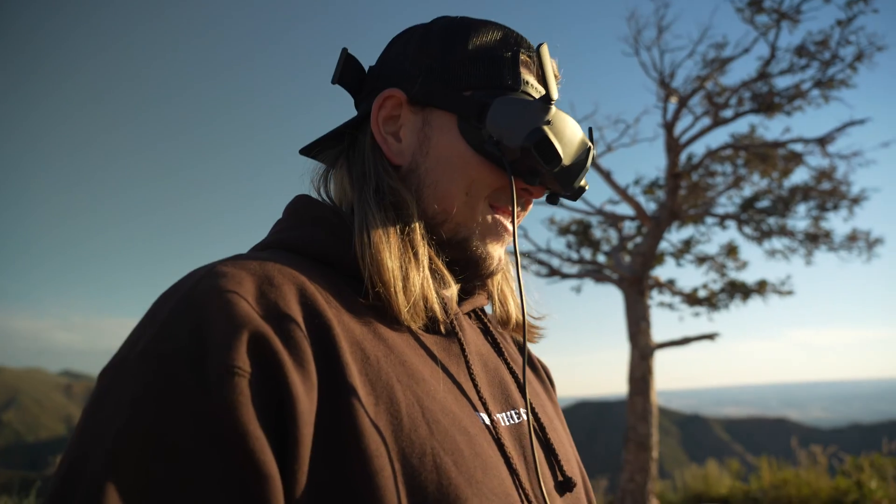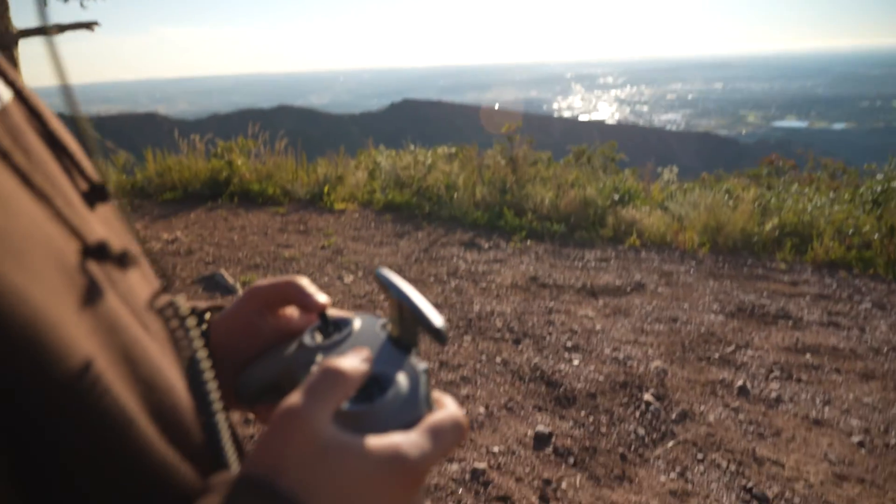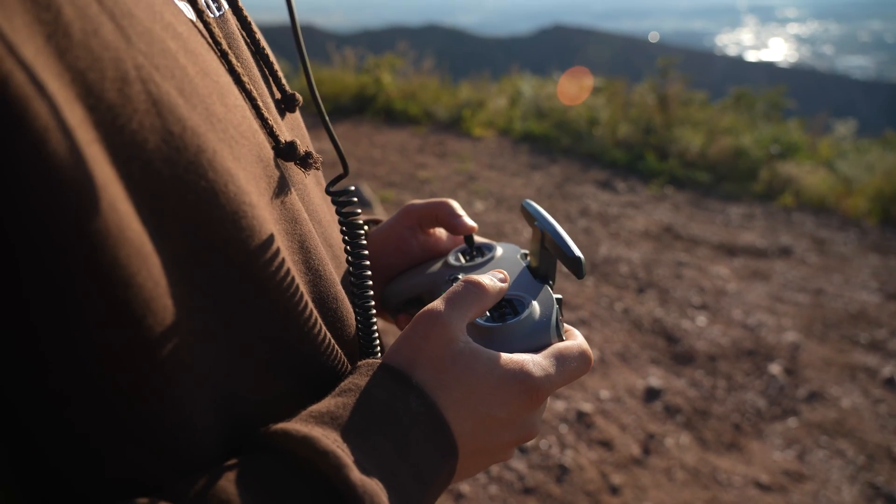DJI actually has a function where you need to plug in a phone or compatible device to actually use your drone or take off with it. I think I found a little bit of a hack for that, and I can share that in another video if you're interested. But for now we're just going to follow DJI's instructions, plug in your phone, and go to the DJI Fly app.